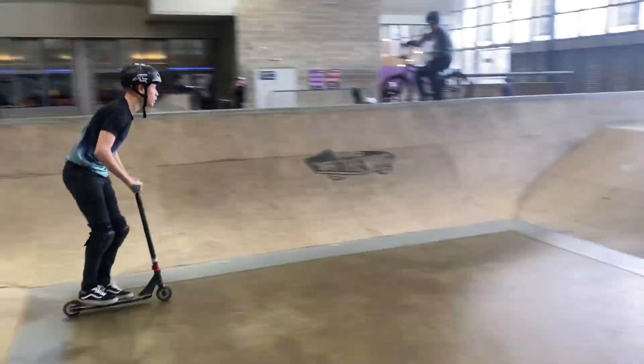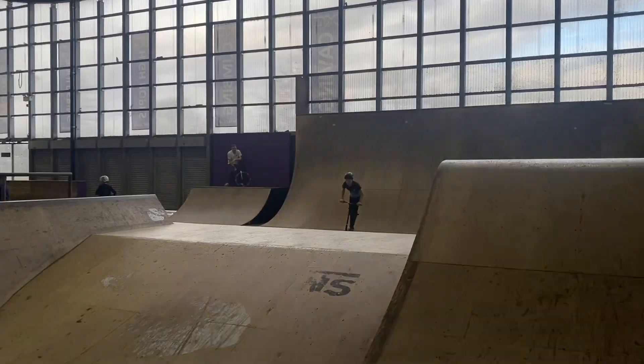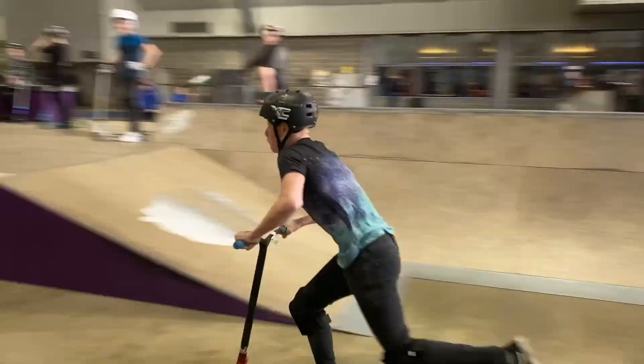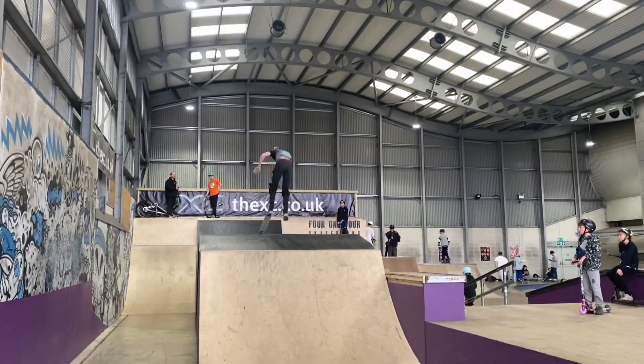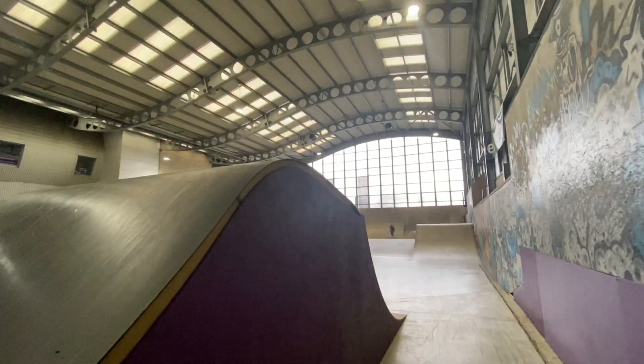Ben has never tried a backflip ever — only in foam — and he said he's going to get it right now. Oh, Jesus. Get it! Louis is going for it again.